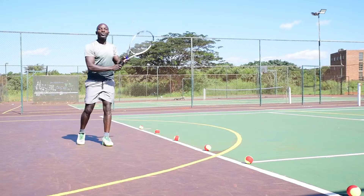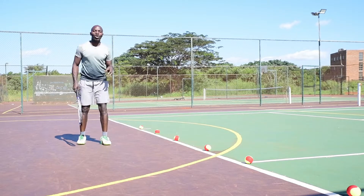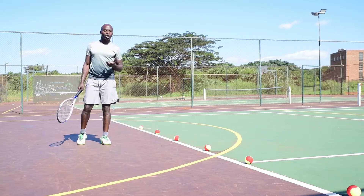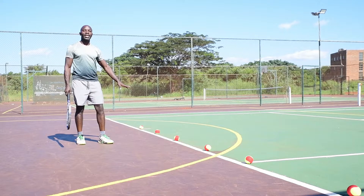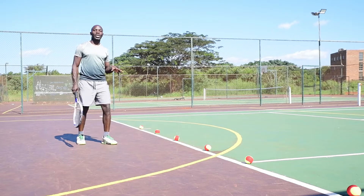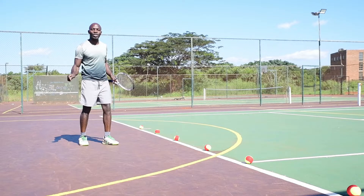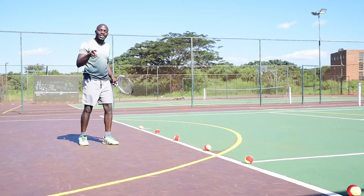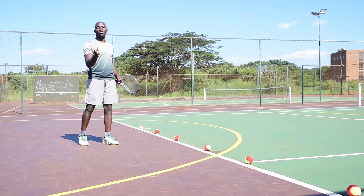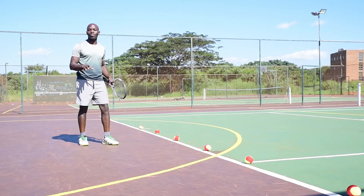When you do that, if your racket touches the court, it means you are not doing it correctly. I've got balls lined up here on the baseline to demonstrate this practically. Whenever you hear the sound of the racket touching the court, you know the racket is incorrectly gripped at contact. That is where a lot of mistakes happen — the stroke will be incorrect and the result won't be what you want.